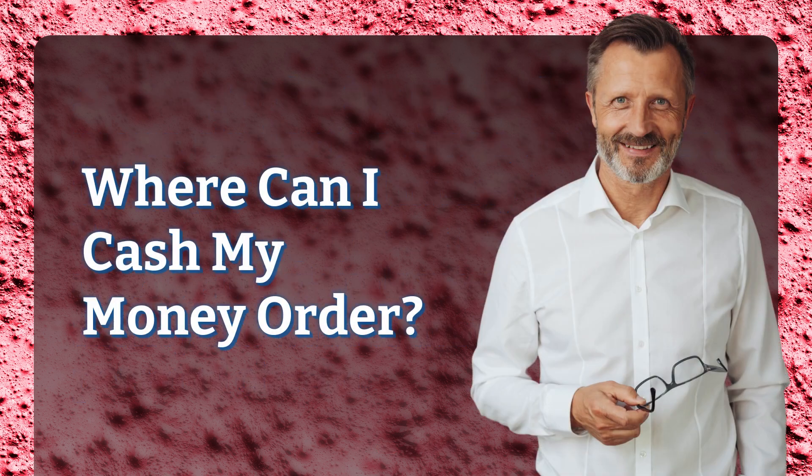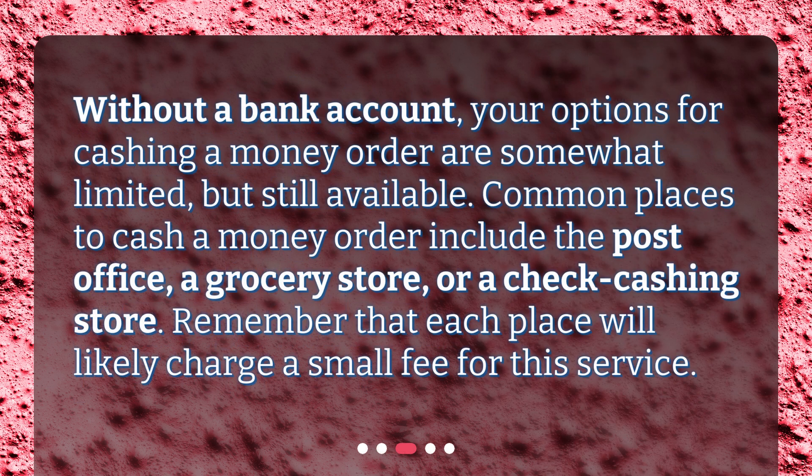Where can I cash my money order? Without a bank account, your options for cashing a money order are somewhat limited, but still available. Common places to cash a money order include the post office, a grocery store, or a check cashing store. Remember that each place will likely charge a small fee for this service.